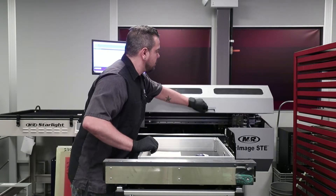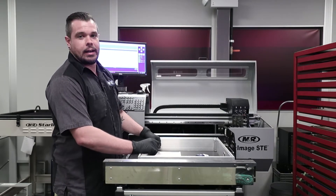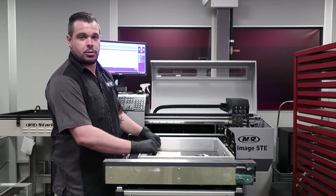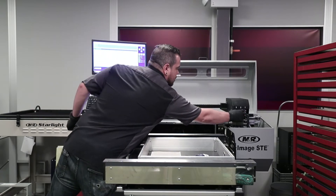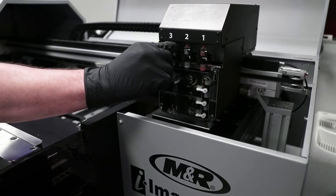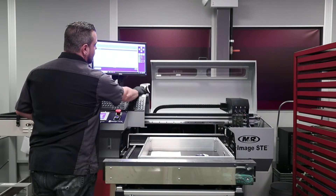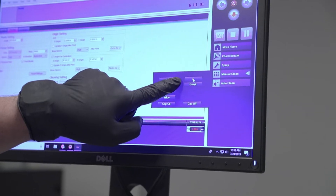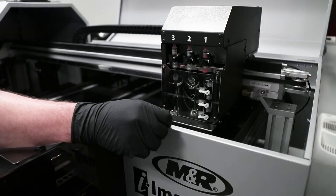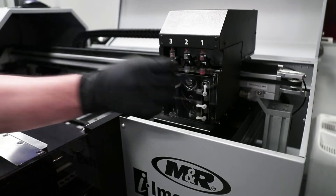I'm going to go ahead and open up my cover. On this particular time we're going to replace head number three's black disc filter. First I'm going to flush out that line with the cleaning solution. So I'm going to close off head number two and head number one, and I'm going to set the valve for head number three to the second position for the flushing solution. I'm going to come over to my manual clean, hit flush, and press and hold it to start flushing out the line. As I'm holding it, I'm going to take my purge valve and open it to allow the flushing solution to run through the purge line.